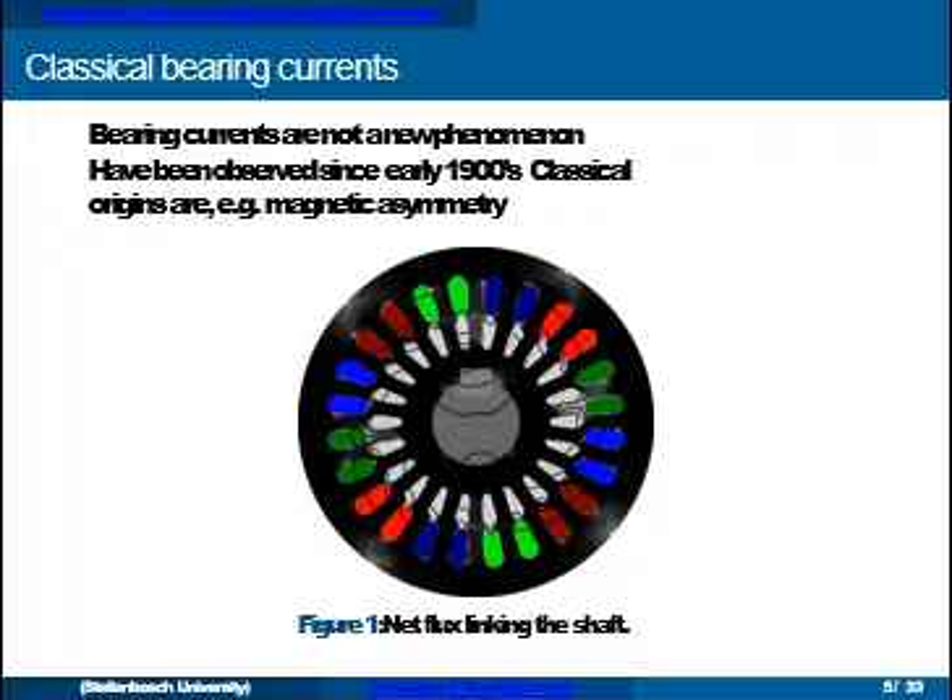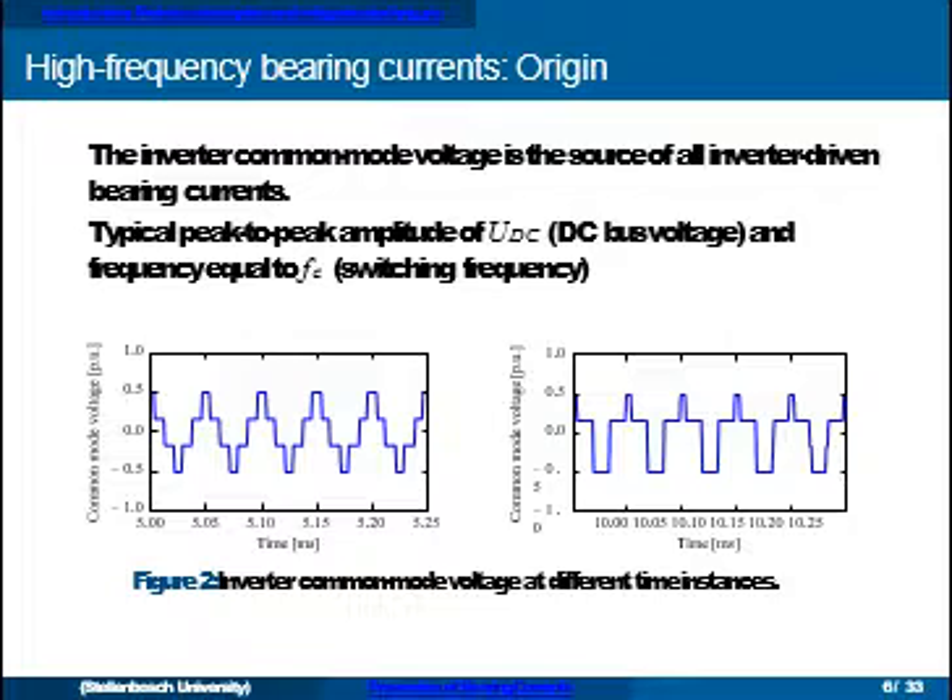Bearing currents are not really new — people have been observing them since the 1900s. Those early bearing currents were mostly due to asymmetries in the machine, for example a shaft with a key causing flux lines to link the shaft asymmetrically, driving an end-to-end shaft voltage at lower frequencies. What we're talking about here is bearing currents in the frequency range of 100 kilohertz to a couple of megahertz, caused by the common mode voltage of the inverter. In inverter-based systems, this common mode voltage is the problem — it typically has a peak-to-peak amplitude equal to the DC bus voltage, and its fundamental frequency is equal to the switching frequency.